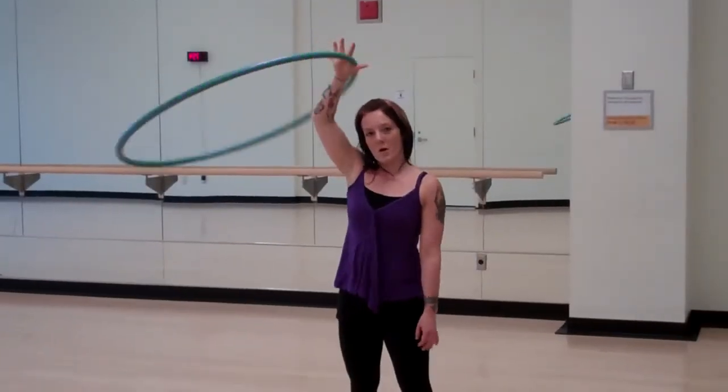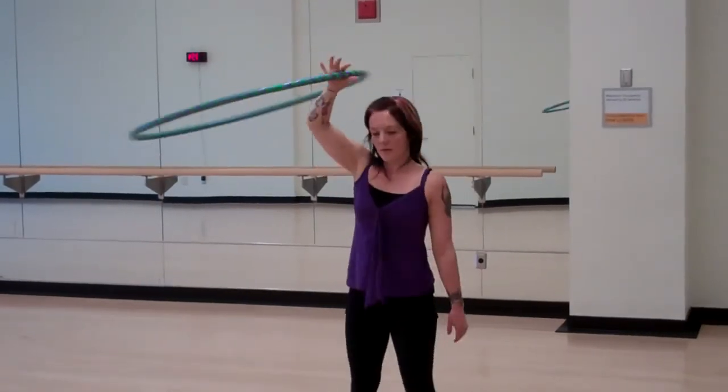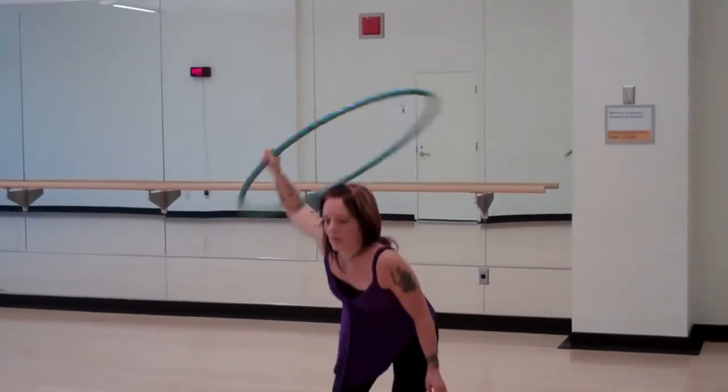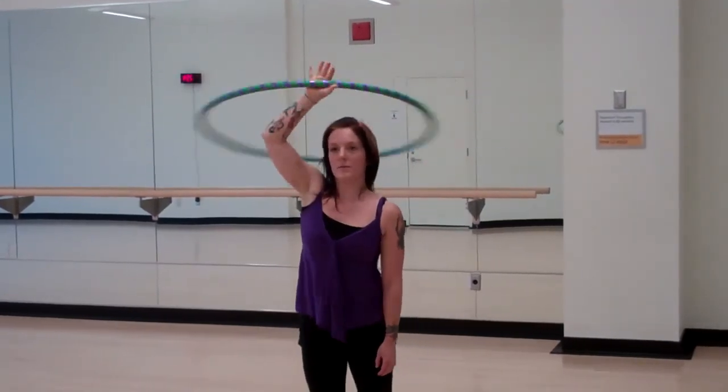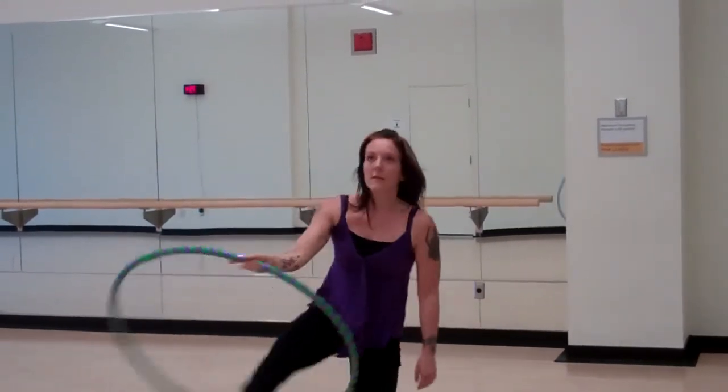If your hoop is fairly small and you're tall, you could play around with different levels — getting really small so that you can get inside your hoop. You could also play around with the leg. Remember, it won't rotate.